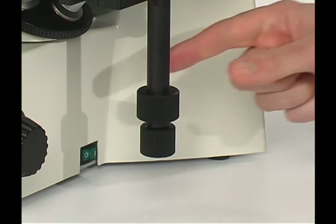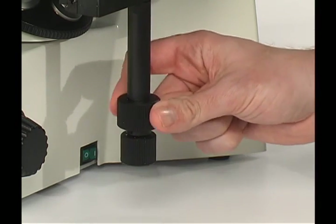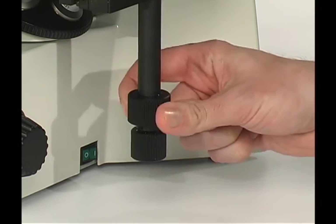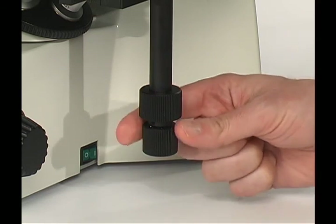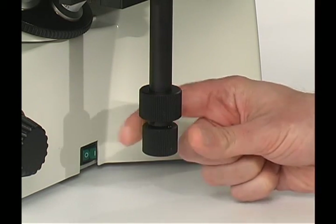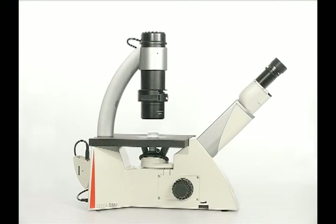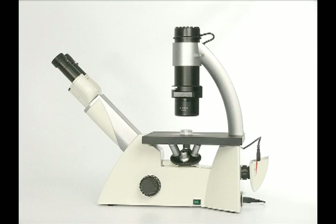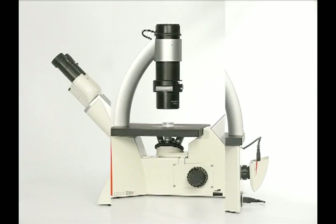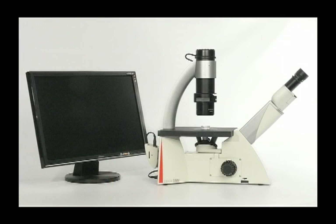To move your sample in the Y direction, please rotate the top stage control. To move your sample in the X direction, please rotate the bottom stage control. That concludes the Leica DMI1 setup video. Please refer to the instruction manual, contact your local Leica representative, or visit our website at leica-microsystems.com for more information.